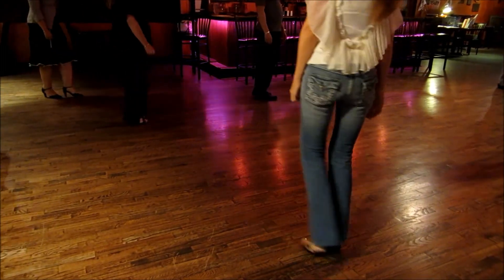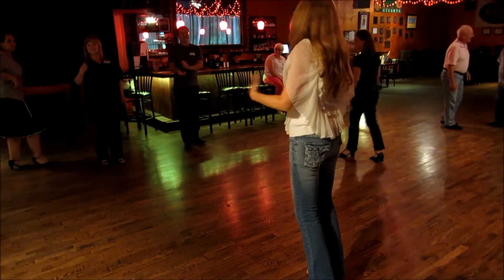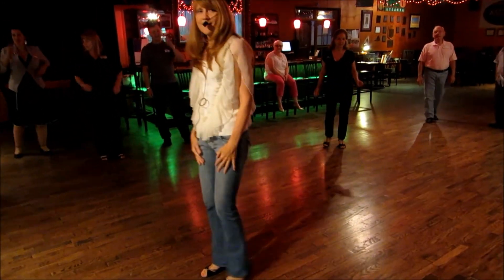Well, that looks pretty good to me. It looks awesome! How do you feel? That sounds a little easier. It's nice. Great dance!